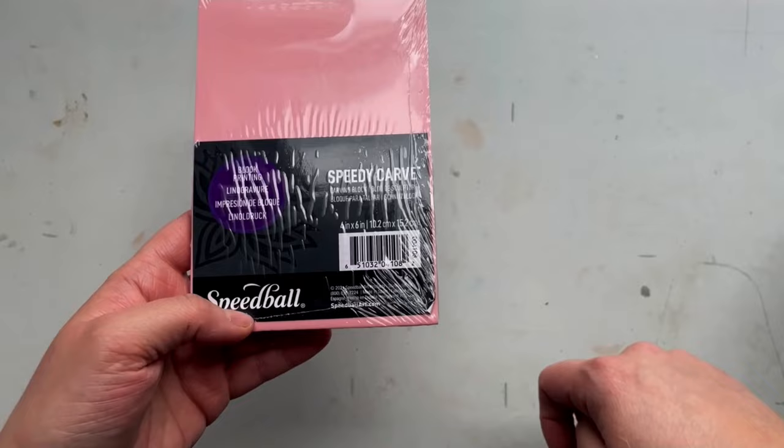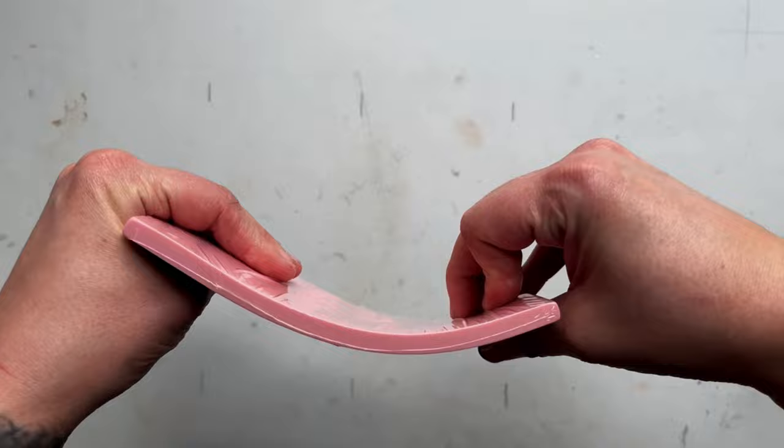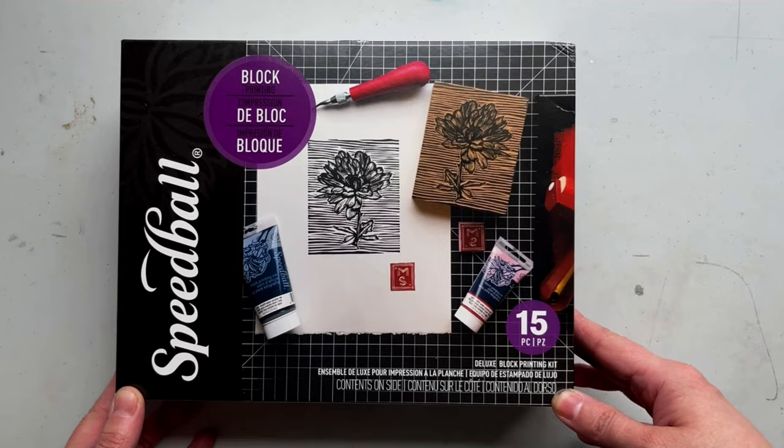Last is a 4x6 speedy carve rubber block. This is a really soft and flexible carving medium — it's a great way to get familiar with carving before moving on to a harder surface like linoleum. Instructions are also included inside this kit.